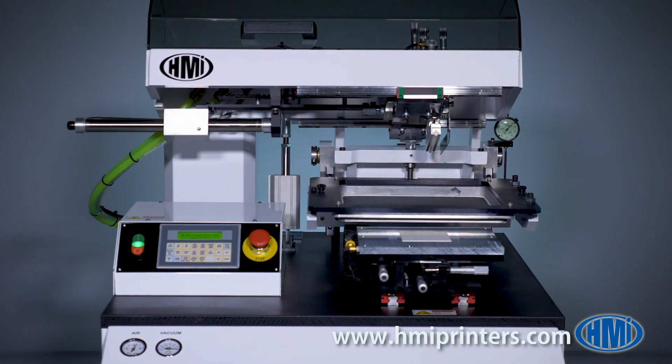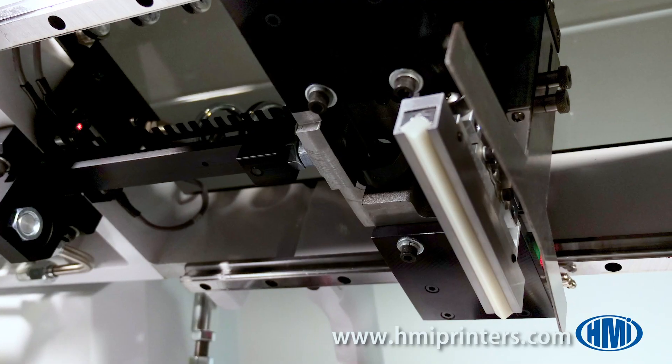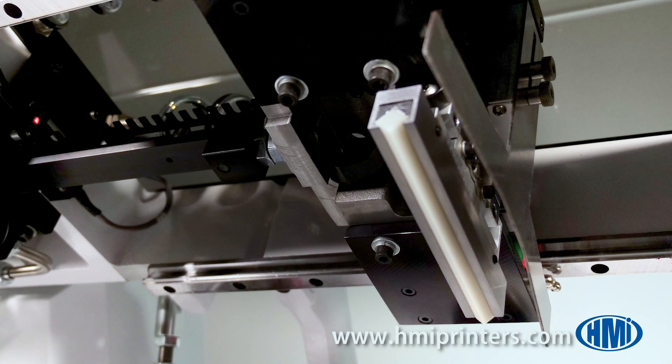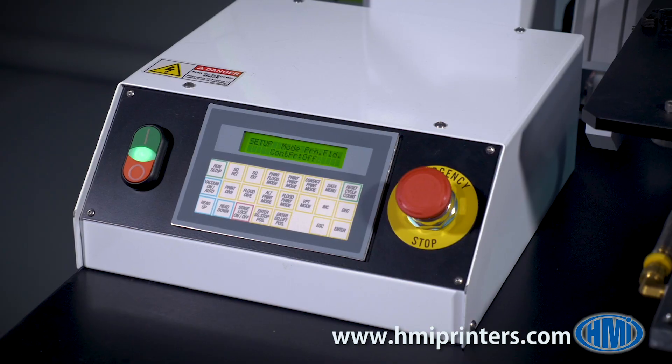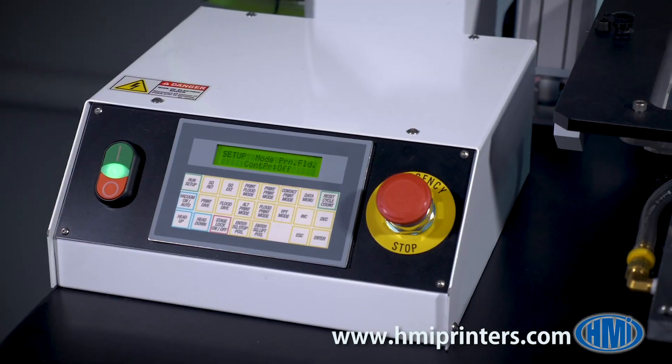Tilting the head upward enables the operator to have access to the squeegee as well as the top of the screen for simple screen installation, squeegee cleaning, and screen cleaning. The 485 is controlled by a PLC connected to a push-button interface.